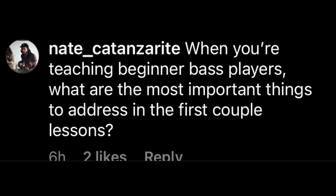Here's another one from Instagram from my good friend Nate: When you're teaching beginner bass players, what are the most important things to address in the first couple of lessons? I tend to go very basic. Musical foundation starts with rhythm — can you keep time? Can you count to four? Can you divide quarter notes into eighth notes? Very easy rhythmic exercises and getting comfortable holding the instrument, whether electric bass or double bass — standing, balance, and making a sound. Rhythm, making a sound, and making that sound in time: those are the first things I work on with a beginner.